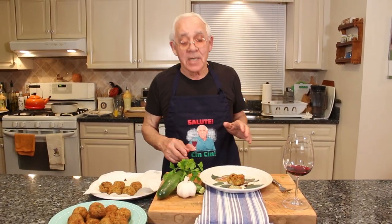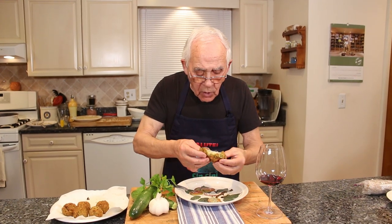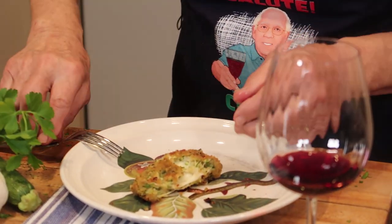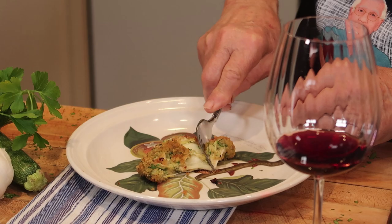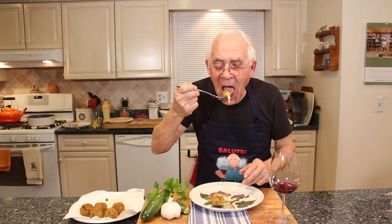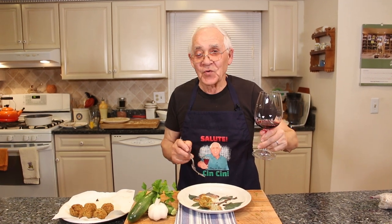Let's see now what this meatball looks like. Let me see inside. Oh, look at this! Wow. Mmm. It melts in your mouth. Salute, chin chin, everybody. Make this - it's really, really good. Chin chin!